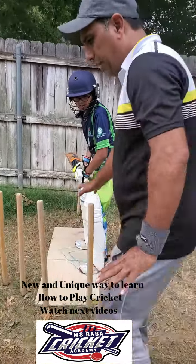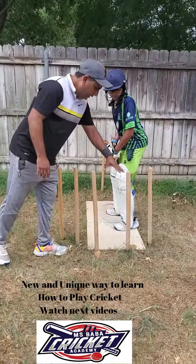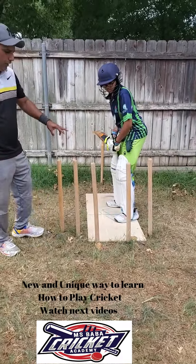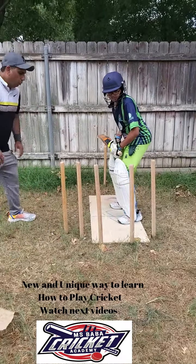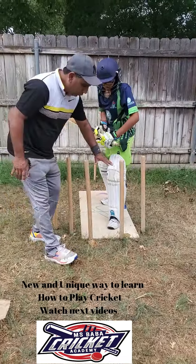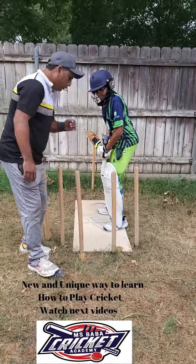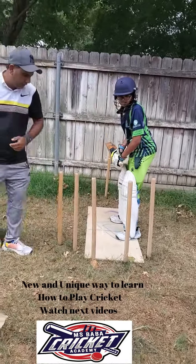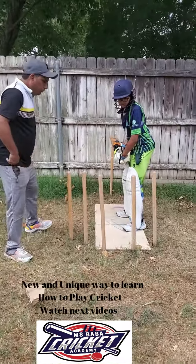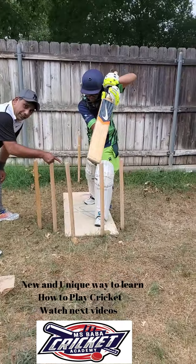Now we want to tell him to use this stick to learn the cover drive and straight drive. We will tell him the same thing — one and two. You make sure you have to cross this line, these sticks, right? Because we're not doing a front foot defense, we're driving the ball. So let's do it — one, two.